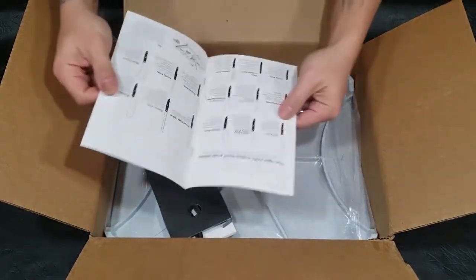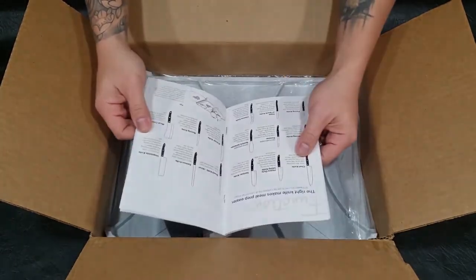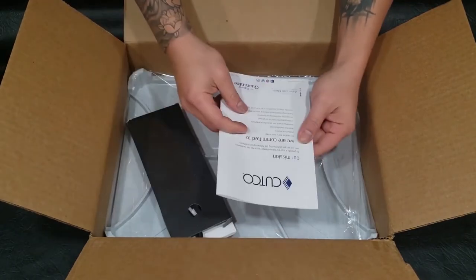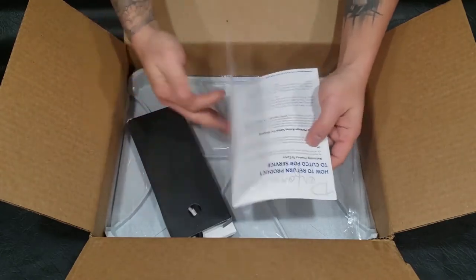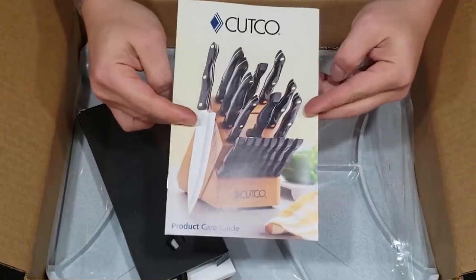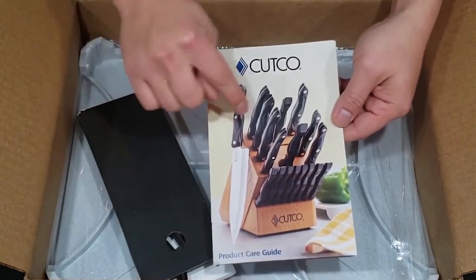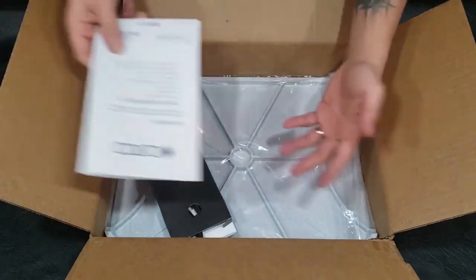This is made in America, made in the US, and I believe meron siyang transferable lifetime warranty — forever guarantee. Hindi ko in-order yung buong set, masyado siyang mahal. Ang kailangan ko lang talaga is yung shears dahil nawala yung shears namin, or actually nasira.